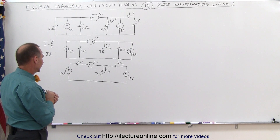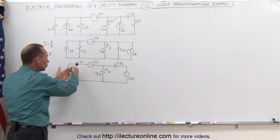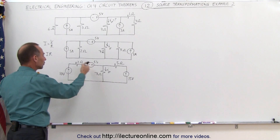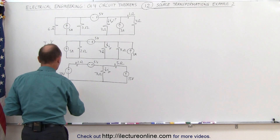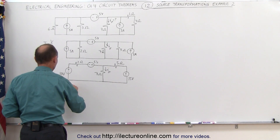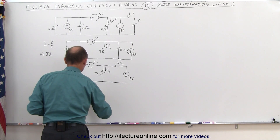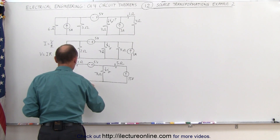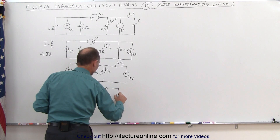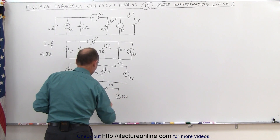What's next? The 10 volt and 5 volt sources are now on the same branch, so I can combine them: 10 plus 5 equals a 15 volt source. So we now have a 15 volt source in series with a 2 ohm resistor, the 7 ohm resistor, a 5 ohm resistor, and another 15 volt source — plus minus 15 volts.